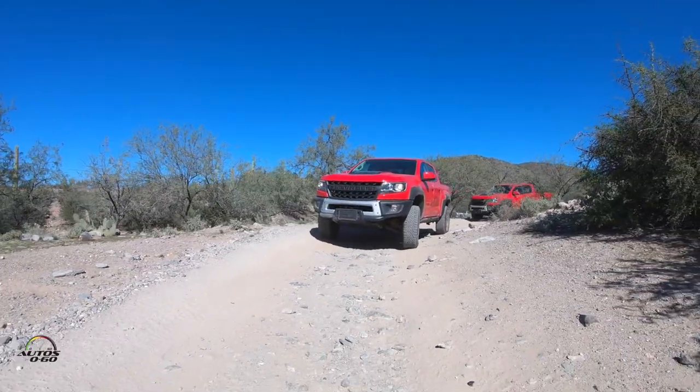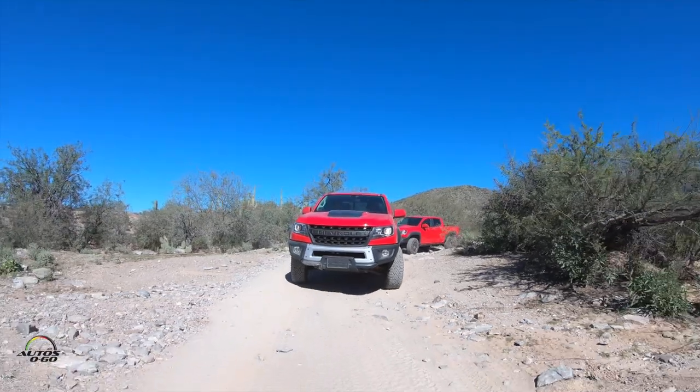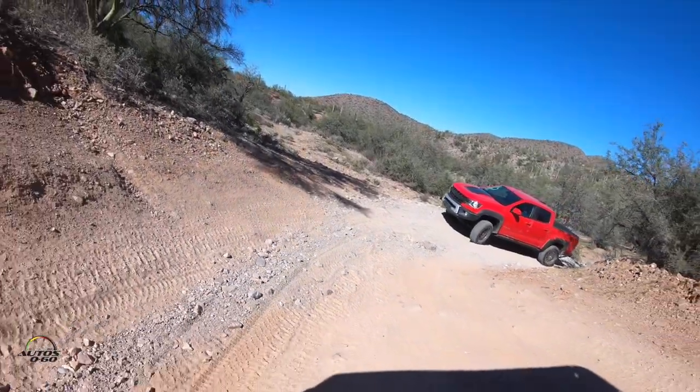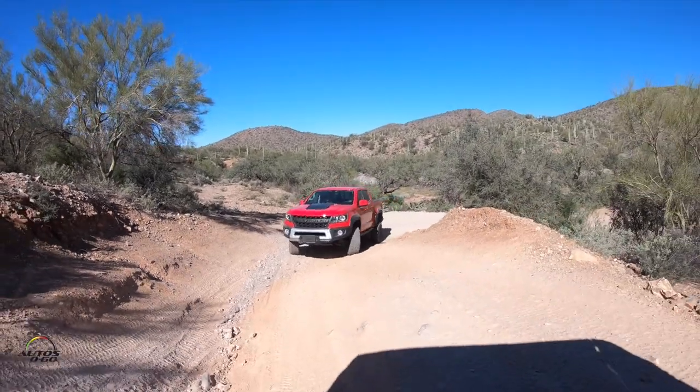The V6 comes in the gas version, and the cool thing is it's also available in a diesel — and overlanders really like that diesel. It gives you extended range, high torque carrying capability, and allows them to pull a trailer and carry heavy loads at the same time. That comes with a 6-speed and an 8-speed transmission.